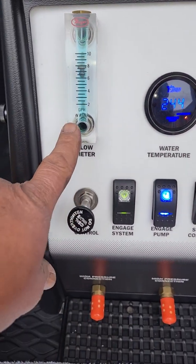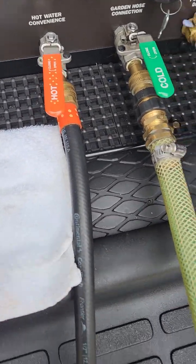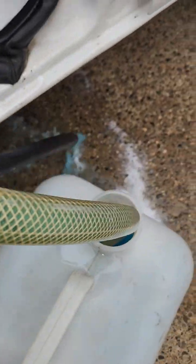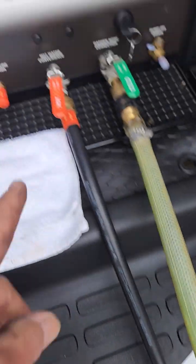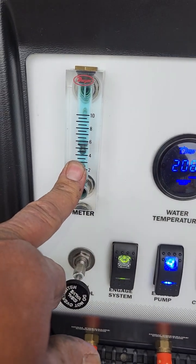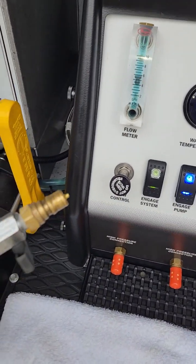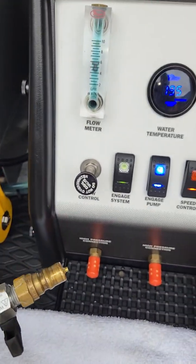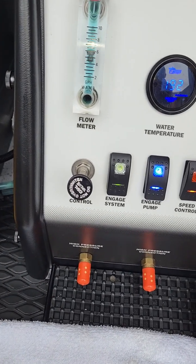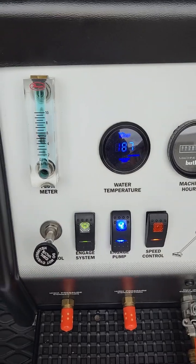Now you can go ahead and adjust it. However, coming out the hot water convenience valve like it is right now, that's not a true result of what you're going to be running. The true result is connecting up your pressure line to your wand, engaging the system to whatever speed you desire to run at, and then pulling the trigger and adjusting it at that point.